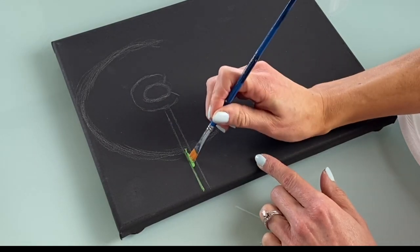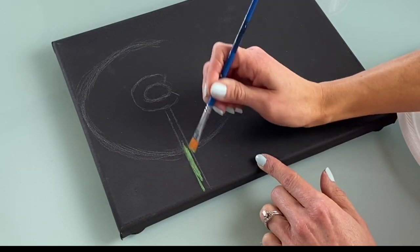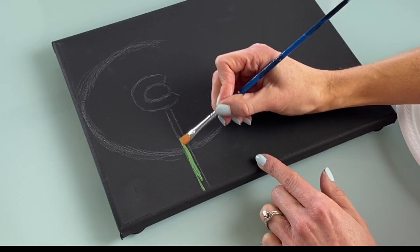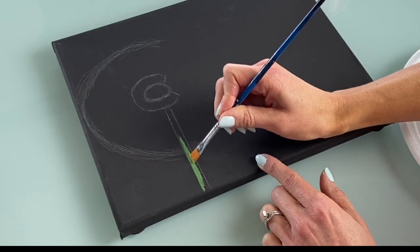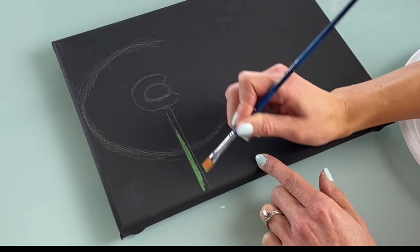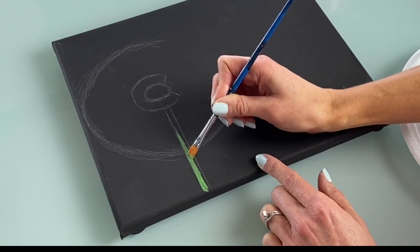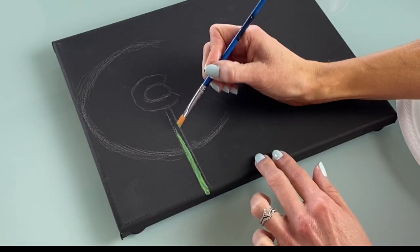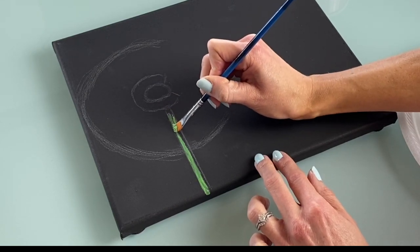Dip your brush first in that gel medium, then dip it into the medium tone green we mixed, and wipe it a couple of times on your plate so it's not too gloppy. Then come over here and as straight as possible, slide up the side. You can lay your brush a little more flat to get the paint to come loose. The nice thing about having a canvas and paint from the same company — Hippie Crafter — is that they work really well together. The number one thing I like is the pigment; it's very rich.